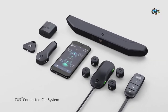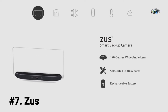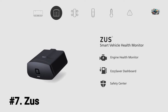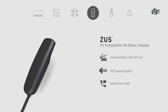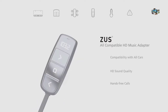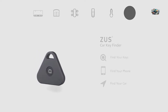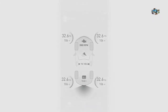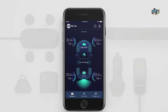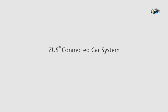Introducing the Zeus Connected Car System — a suite of six different products that connect into one smartphone app: smart backup camera, smart vehicle health monitor, smart tire safety monitor, HD music adapter, smart car charger, and car key finder. Get all of today's technology for yesterday's car. Zeus Connected Car System by Nanda — today's technology for yesterday's car.